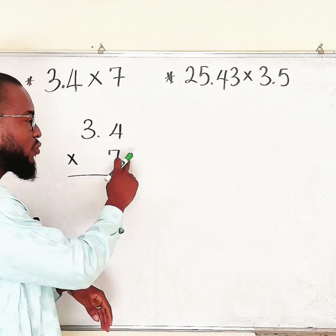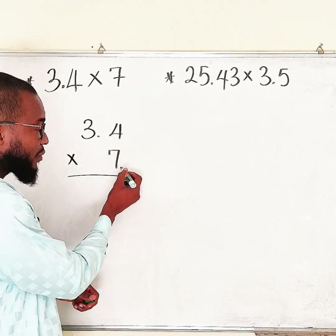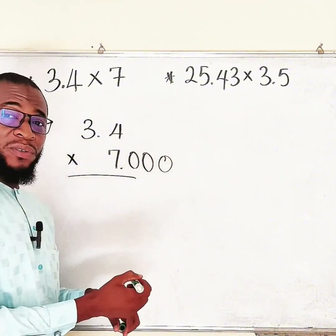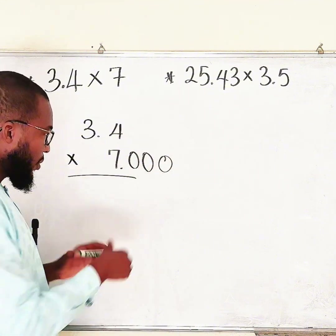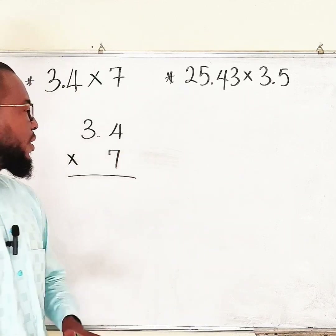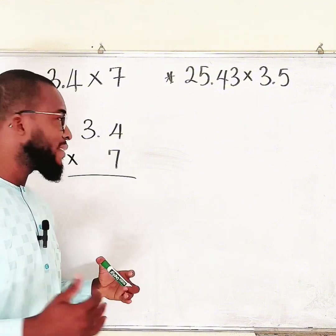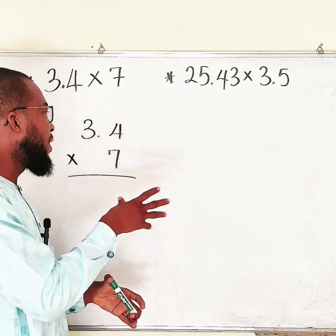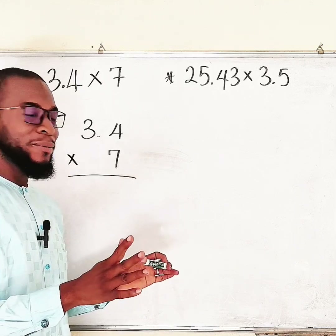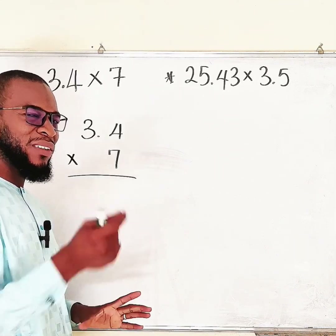What about 7? It has zero decimal places, because we do not have any digit after a decimal point. Though we know naturally 7 has a decimal point, adding zeros does not make it a decimal number. So to multiply 3.4 by 7, you should pretend as if you are dealing with whole numbers. If we consider 3.4 as a whole number it would be 34 — just pretend there is no decimal point.